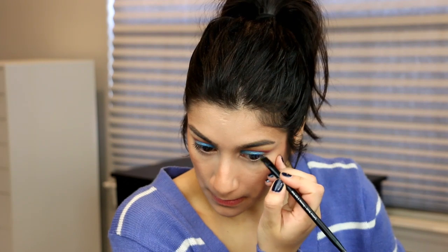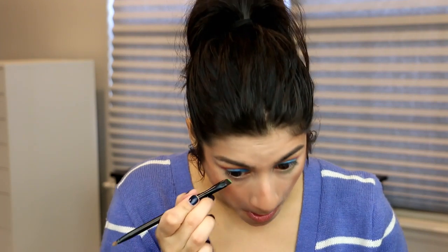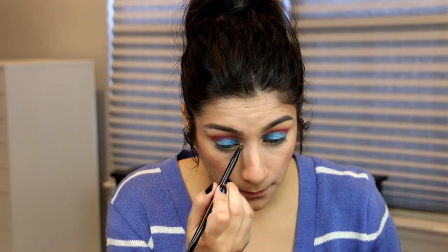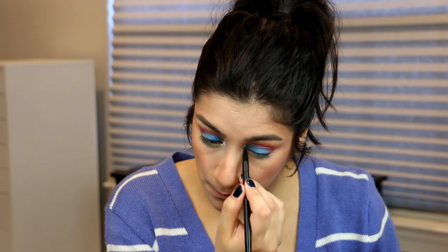I'm going to grab more of that burgundy shade and just blend out the edges in there. Then for the lower lash line, I want to use this green here and really pack that on. And then for the inner corner, I'm going to use this shade right here. You know the drill — lashes, mascara, wing liner, and then I'll be back so we can do the lips.